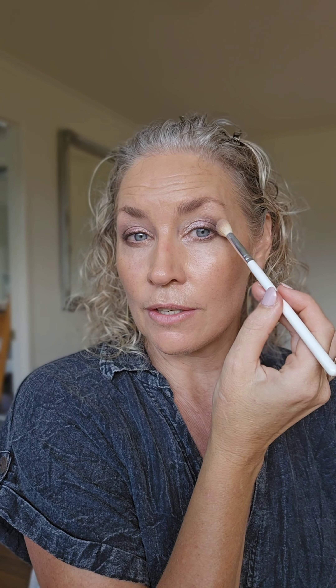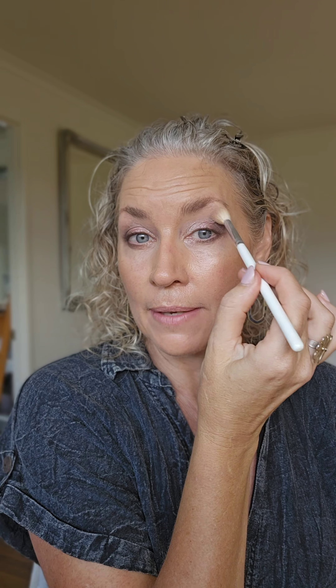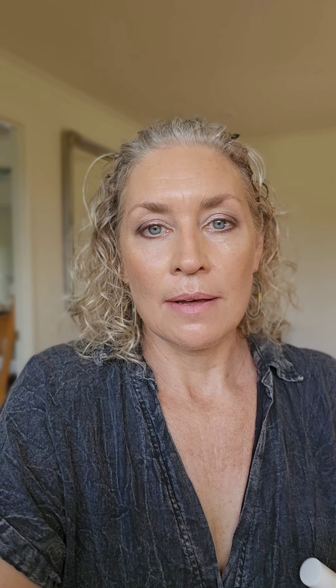I'm going back in with that first mushroomy shade and sweeping it through the crease and onto the brow bone to create a little more lift. This really makes it look like you've got your blending down — it graduates the shade so it goes from light to dark to light, and it just looks polished.